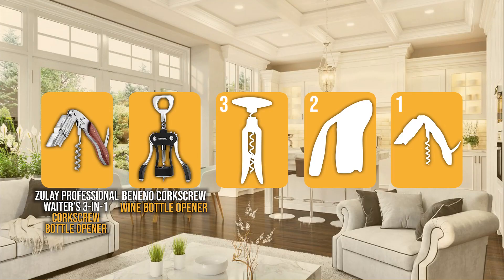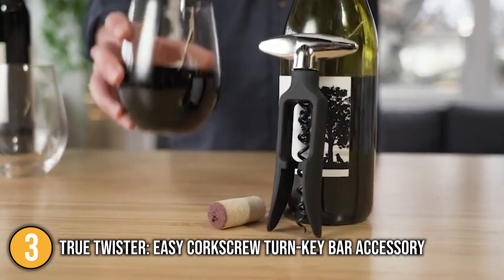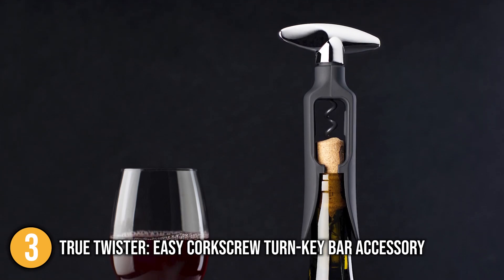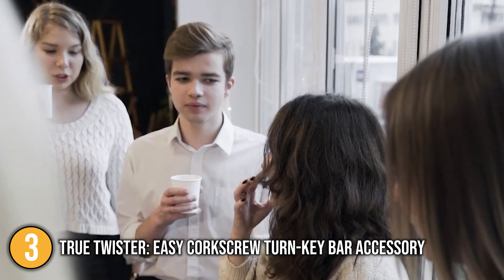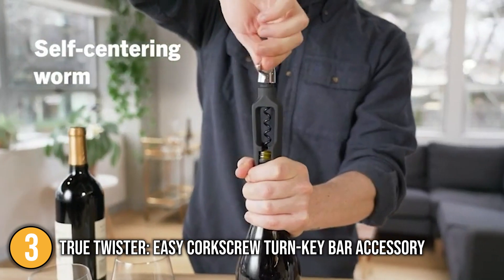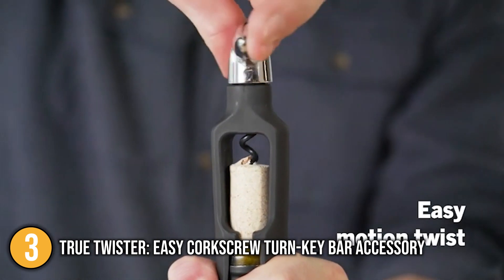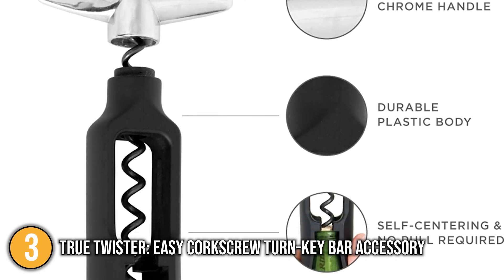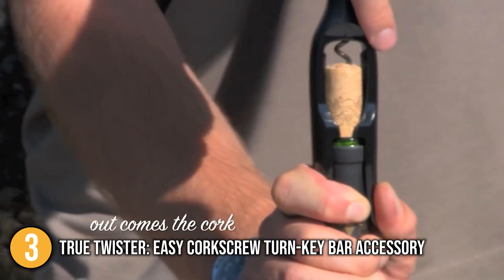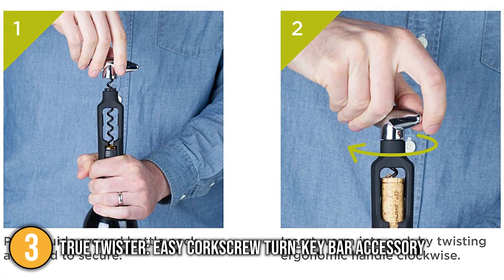The corkscrew wine opener coming in at number 3 on our list is the True Twister Easy Corkscrew Turn Key Bar Accessory. Sporting a stylish yet straightforward black or blue and chrome look, the True Twister easily fits in with most other wine accessories, making it perfect for all manners of kitchens and bars. The team was impressed with how this corkscrew allows for effortless removal of corks since there is no pull motion required. Just turn the ergonomic chrome handle and this corkscrew will do the rest. Simply twist to insert the corkscrew into the wine bottle and keep twisting to remove the cork. This corkscrew is also self-centering and non-stick, adding to its ease-of-use nature. The team appreciated how this corkscrew encourages the use of efficient motion for easy uncorking.